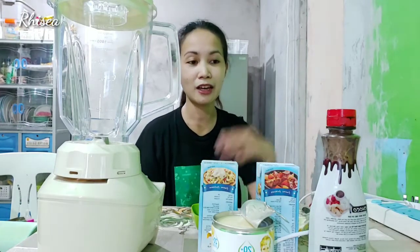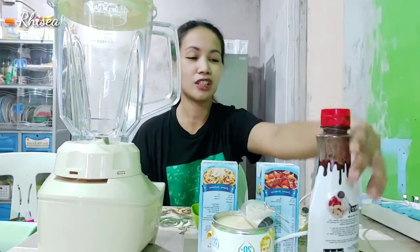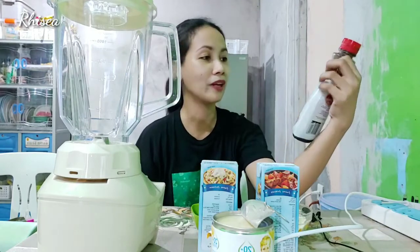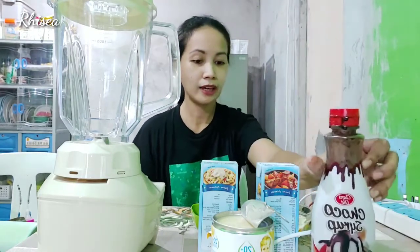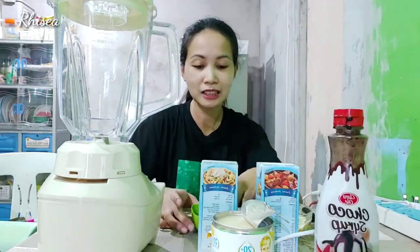Yung makikita mo lang dito sa bahay. So, ano ba mga ingredient natin na gagamitin? Meron tayong choco syrup. So, kailangan to. Bawas na nga. Kailangan ko pag ginamit to — yung kung ano lang nandiyan sa ref.